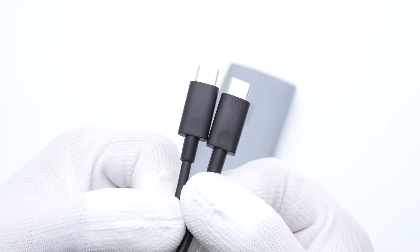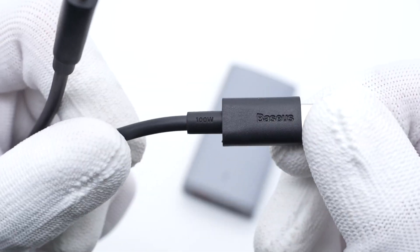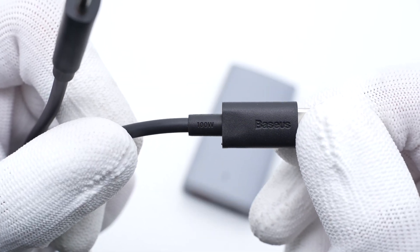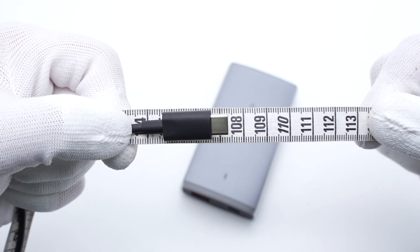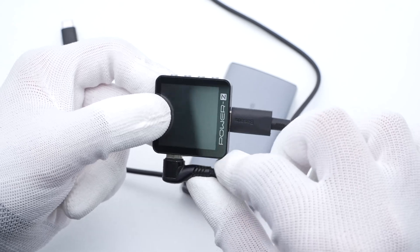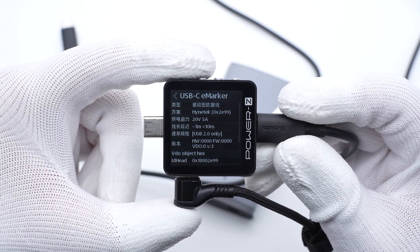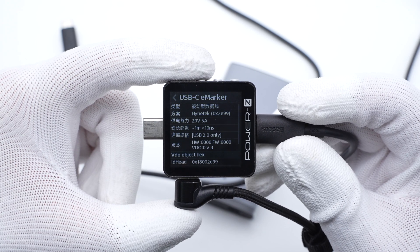The Basis logo and the 100W are engraved on the matte USB-C connector. This cable is slightly longer than 1m. The charger tester PowerZ KM003C shows it integrates an e-marker chip and can support 100W, but it only supports USB 2.0.